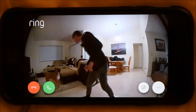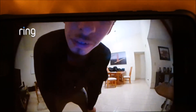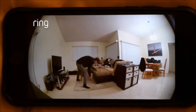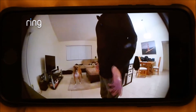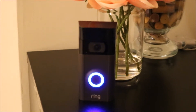Once you answer it, you can see your door. Right now I'm just using it inside the house to set an example — I haven't put it outside yet. If you want to answer it you can say hello. The sound is very clear and you can hear me loud over there.